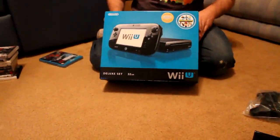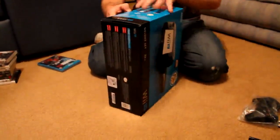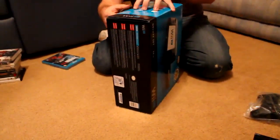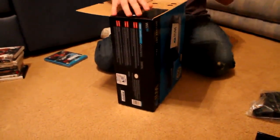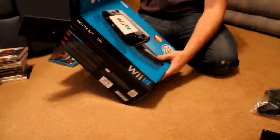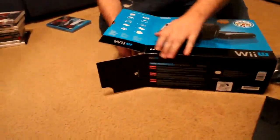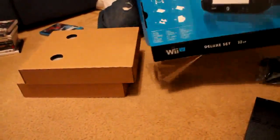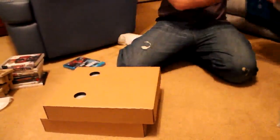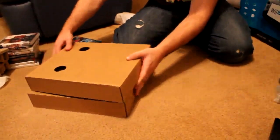Here we have the new 32GB Wii U bundle. Let's open it up. We have our two boxes we need to slide out of here. There's the box, the back of the box. Let's see what we got here.